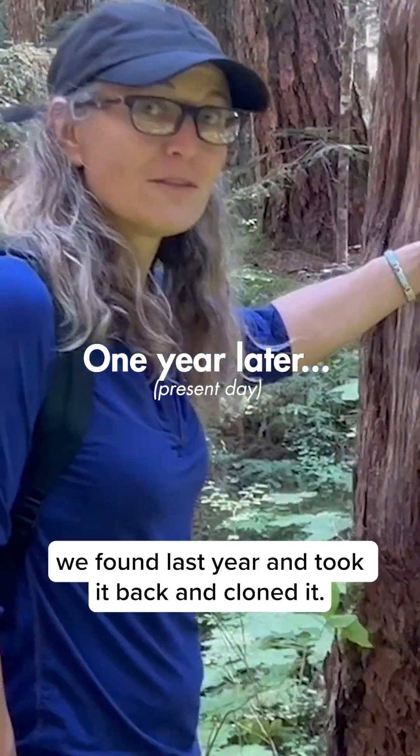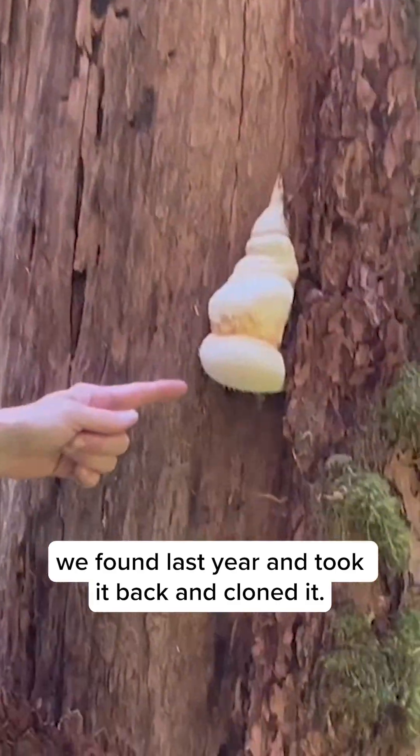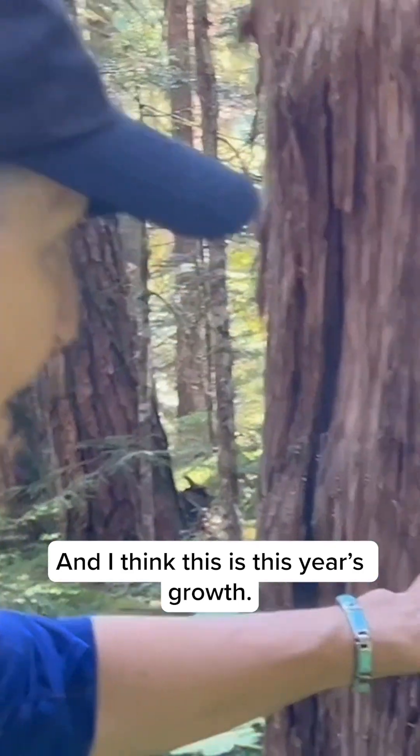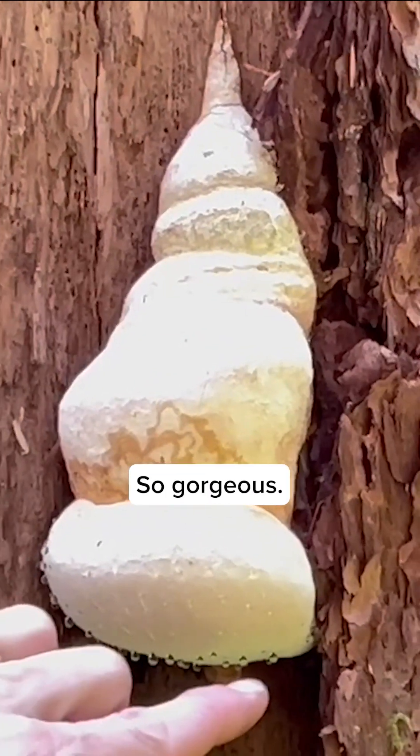This is the Agaracon we found last year and took it back and cloned it. Can't even tell that we took a sample, and I think this is this year's growth. Looks like it. And look at those beautiful beads. Excellent. So gorgeous.